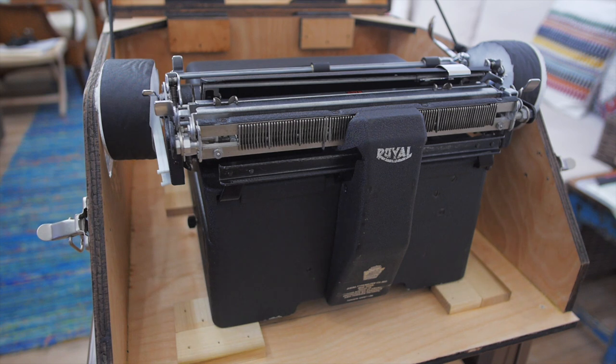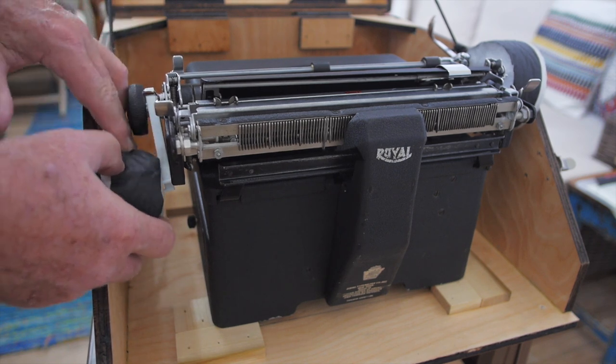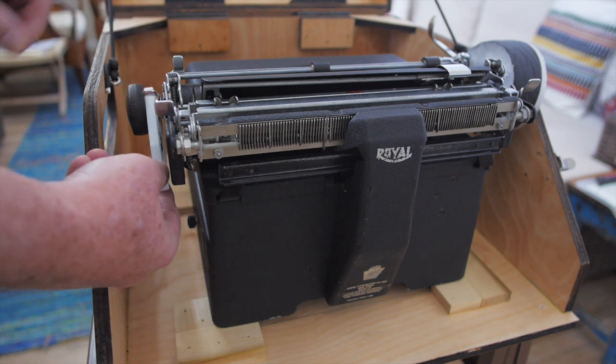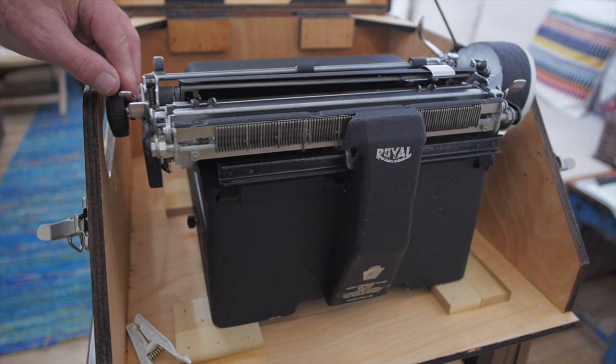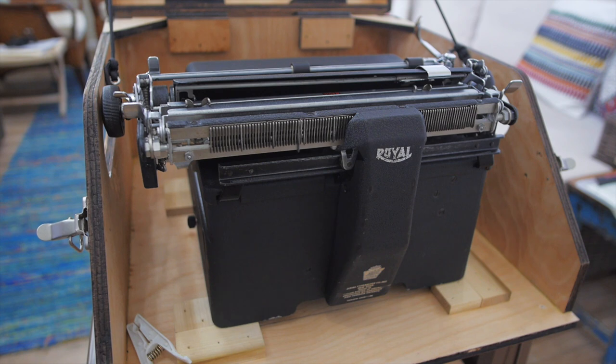To remove the typewriter from the case, I first remove the left pad cushion from the carriage knob, then remove the clothespin which re-engages the carriage lock. Now I can slide the carriage to the right, remove the other pad, and I'm free to pick up the typewriter and take it out of the case.